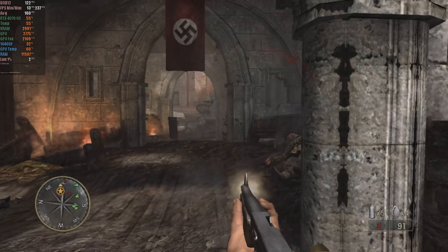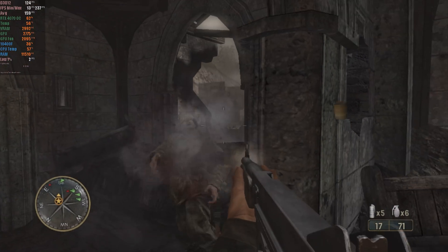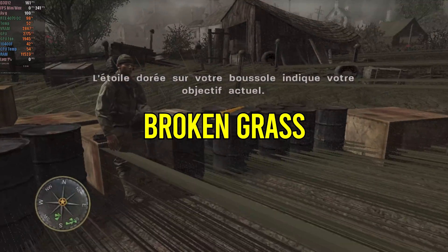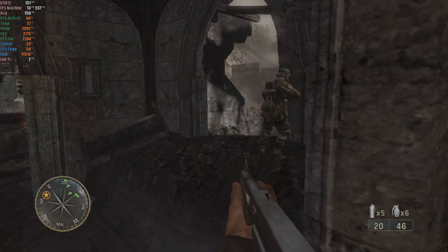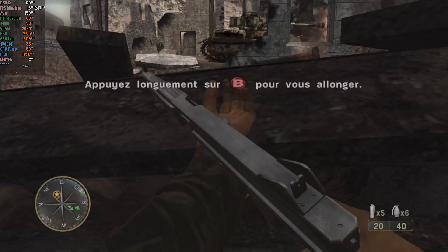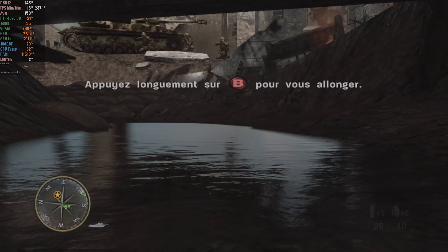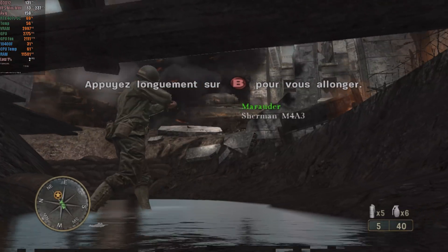Call of Duty 3, another console exclusive with no official PC port, is playable on Xenia but with some caveats. You need to disable the grass via a patch, which lowers the visual quality. Because of this, RPCS3 may be a better alternative for those seeking superior graphic quality. However, for those with more modest hardware, this version on Xenia is a solid choice, as the performance has significantly improved compared to previous builds of the emulator.